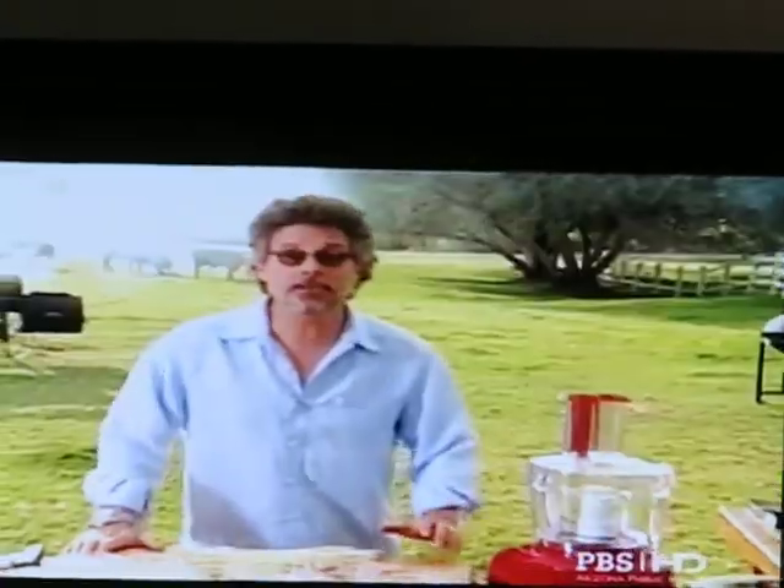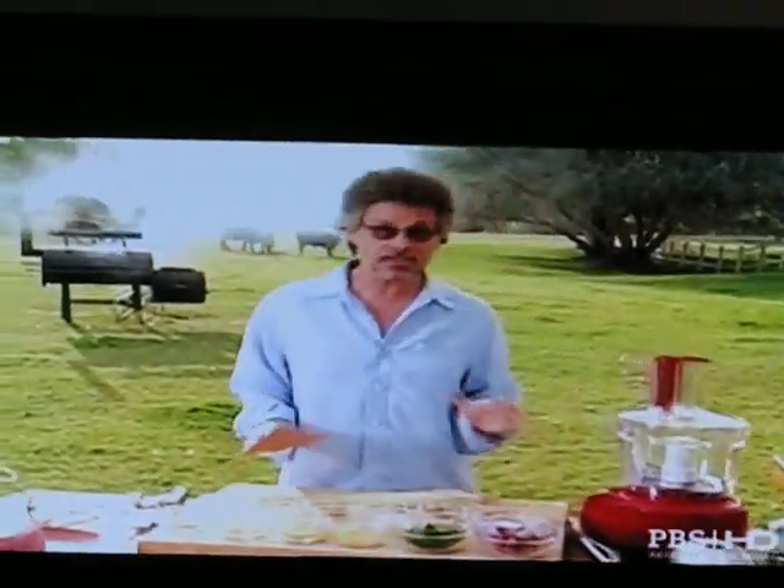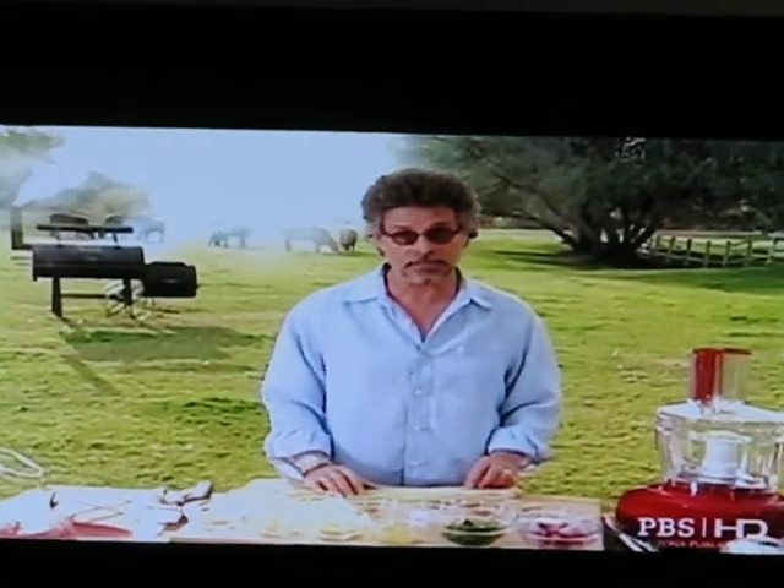In a country obsessed by barbecue, babi guling is a national treasure. This spit-roasted pork from the island of Bali is enough to make any Indonesian's mouth water.